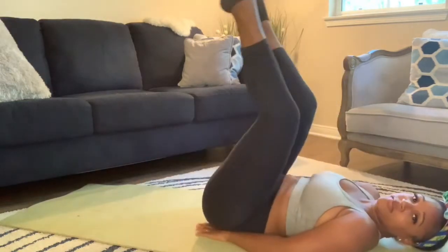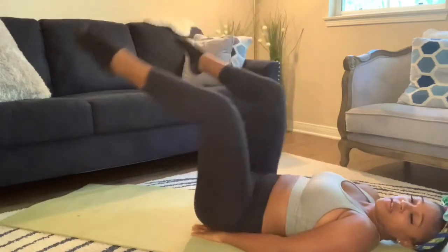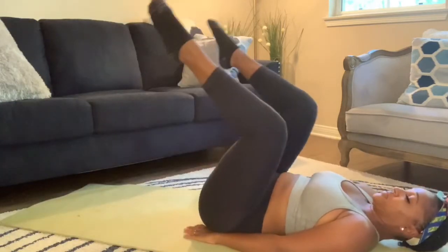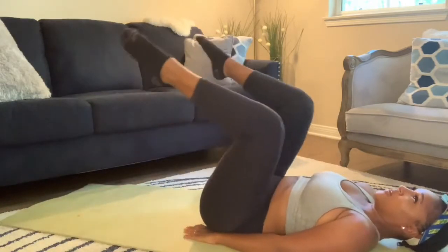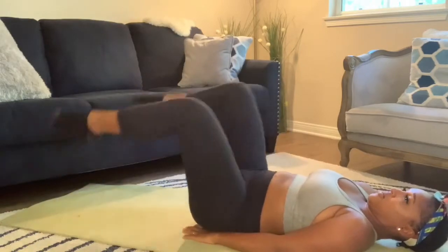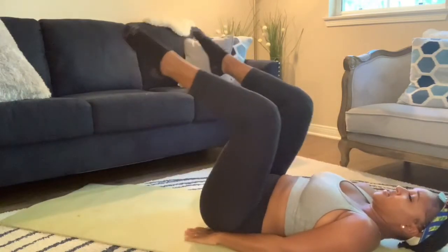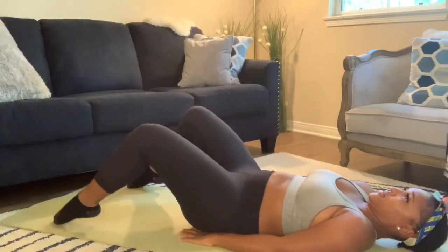Don't forget to wipe your sweat! For this next one I'm honestly not sure of the name, but basically make sure your legs are in tabletop, spread your knees apart — this works the outer abs — then go straight up and tap your toe on the mat. I did 10; feel free to do more. Engage that core!